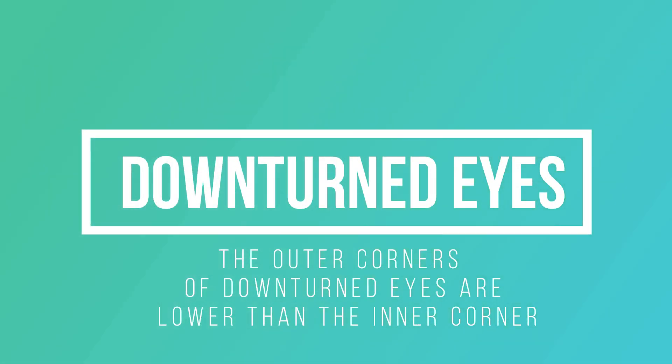Downturned eyes. Wing lashes are probably the best to complement your downturned eyes. Focus on lifting your outer corners to make it look like a cat eye effect. Individual lashes might be the best for this to have that lifting effect.